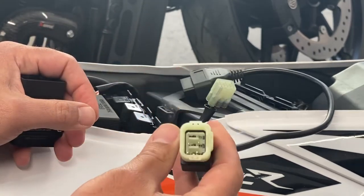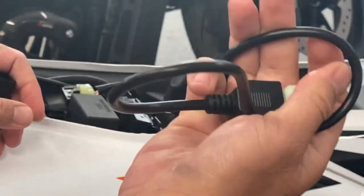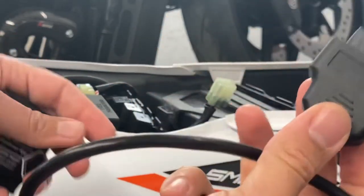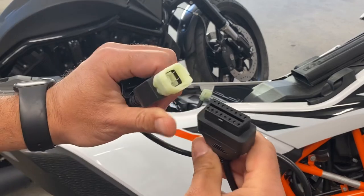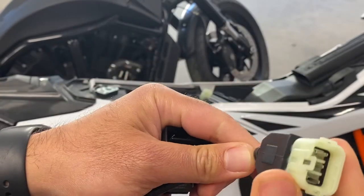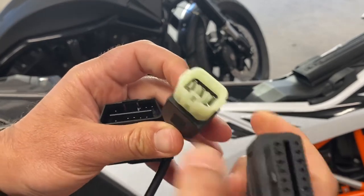This is an adapter that was specifically made for KTM — I'll leave a link to this in the description. I did try a couple of different ones that claim to be built for KTM, and this is the one I was able to get working. So I will leave you a link to this one. It's actually a pretty high quality adapter. I did have another one that was also high quality looking, but I ended up returning that one because it didn't work with my KTM.